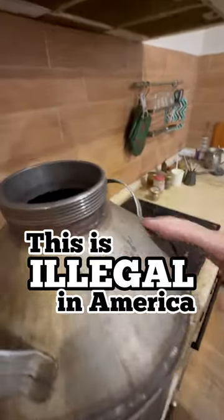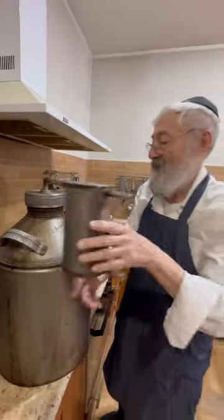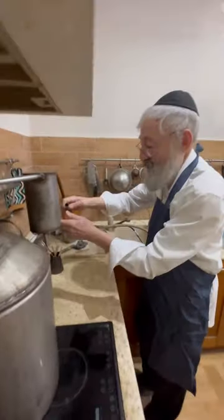This is illegal in America. When he invited me to his house to see how he makes homemade samagon liquor for Purim, I just couldn't resist.